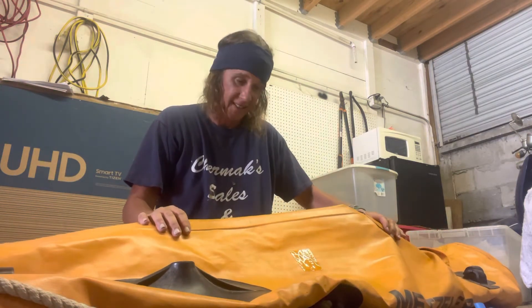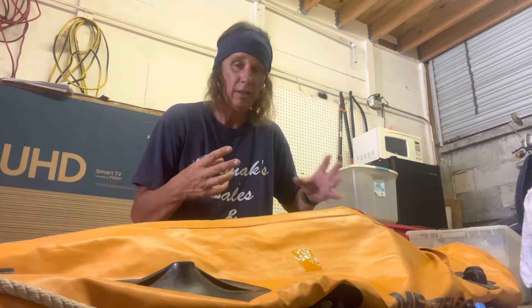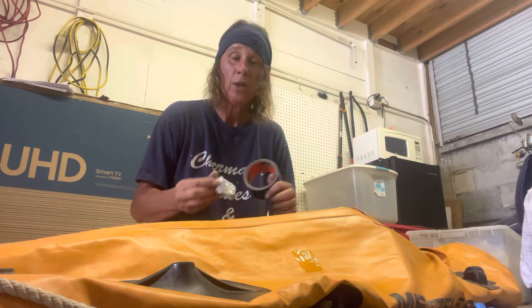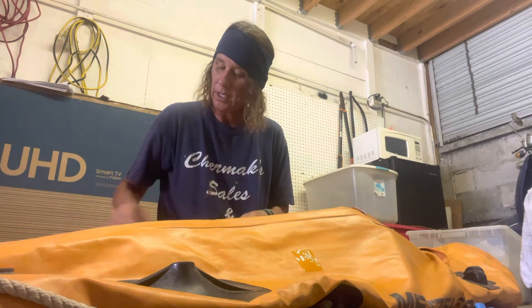Temporary repair number three is for when we've got something a bit more major. In the other two videos I've talked about the importance of having the boat with some shape to it — we want to put air in it as we're starting our temporary repair process, and then once we've completed whatever it is we're doing, whether it be the gorilla tape fix or the marine goop or Sikaflex fix, we want to let air out so that the leak isn't pushing out our work.